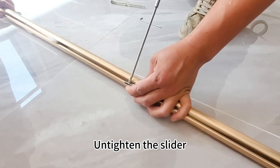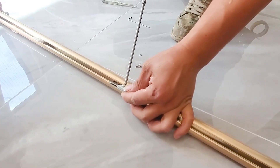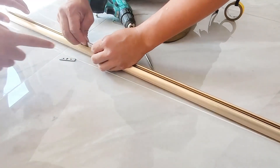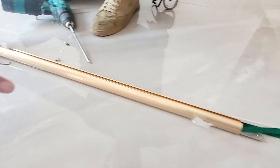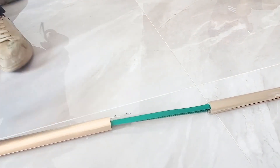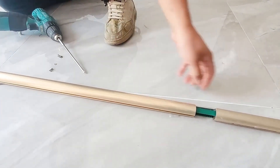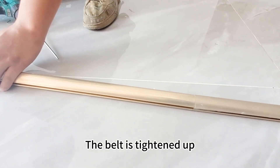Untighten the slider and pull it gently to one side. The belt is tightened up.